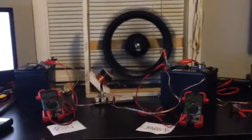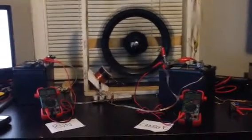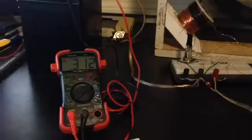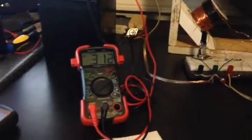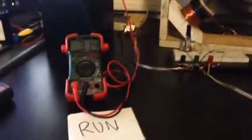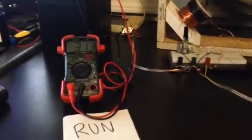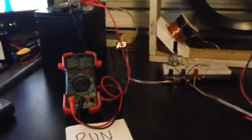How are you doing? I just wanted to show you my Bedini setup. Over there on the left is the run battery with a multimeter hooked up to it, showing how much it's drawing for the run. I'm at 310 to 315 milliamps — seems high to me, but that's the way it is.